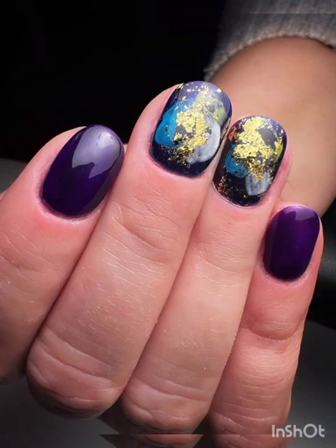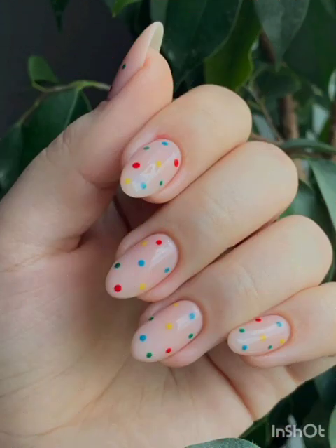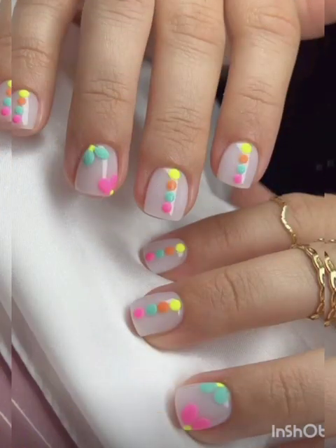For neon S pattern nails, give your nails a pop of color by using neon magnetic polish for the S pattern. The neon hue will appear even more vibrant when combined with the magnetic effect.